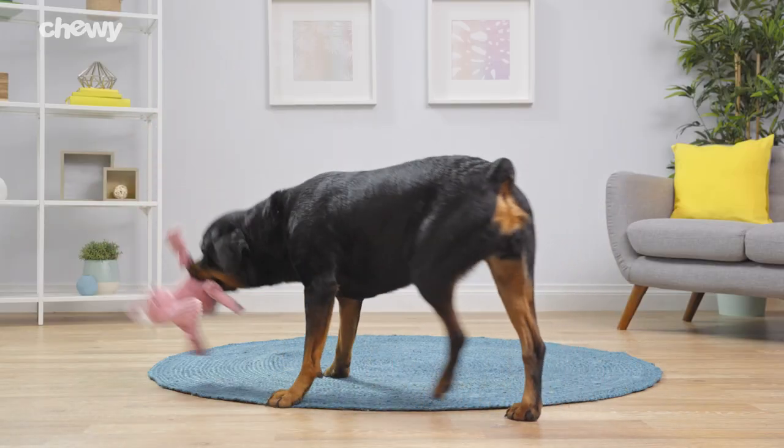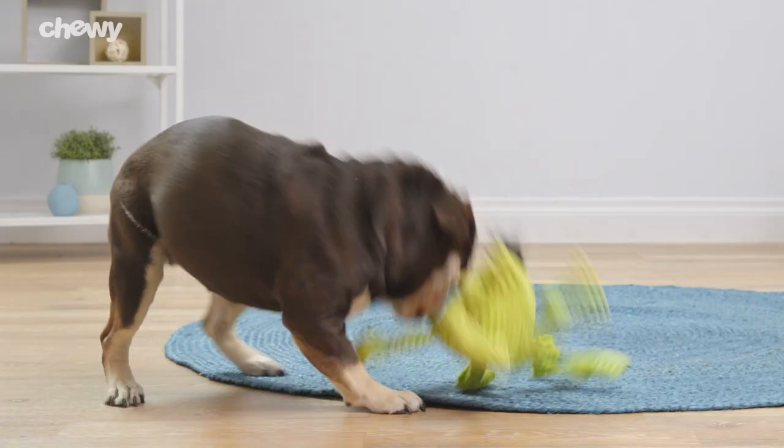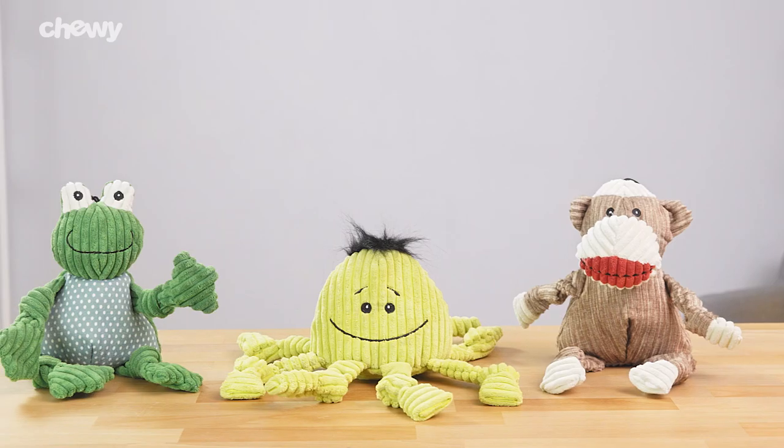Every Hugglehounds naughty dog toy comes in a variety of sizes and are machine washable so your pup can play on. So give your dog an adorable, durable toy with Hugglehounds.